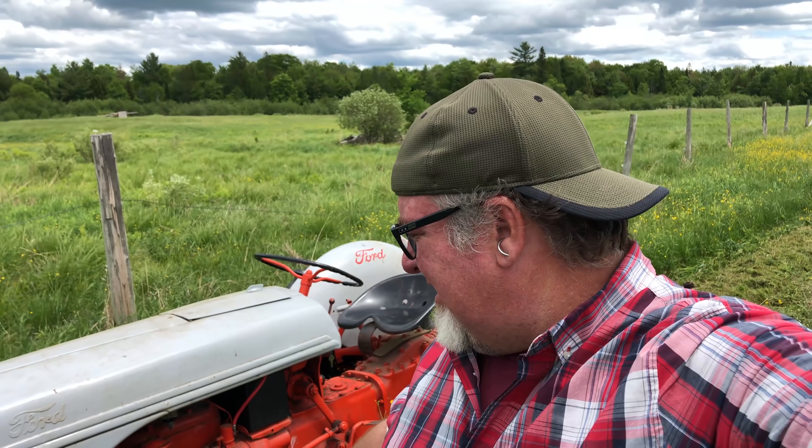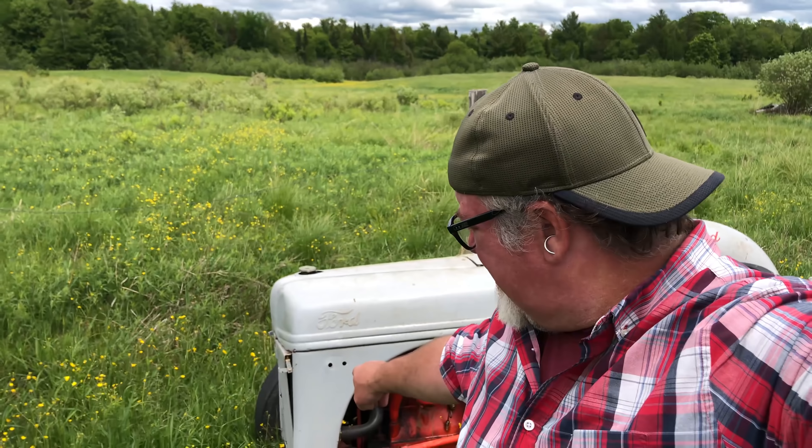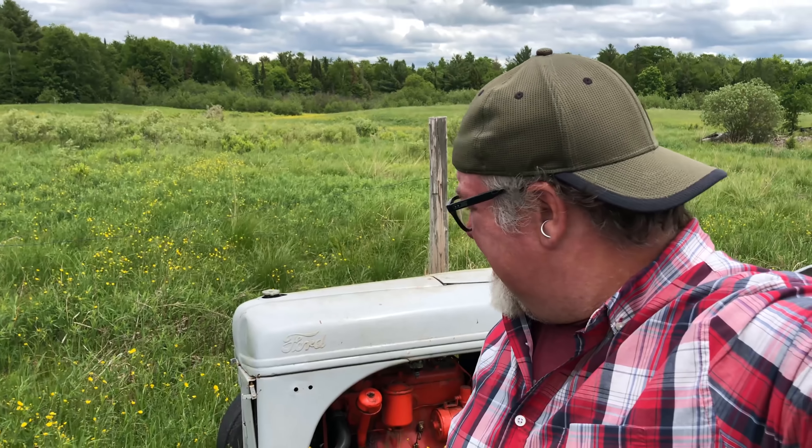Well, that didn't last long. I got basically one row cut and the fan housing blade in there must have come loose or something, because it started sparking and making horrible sounds and grinding. We're out of business for now.